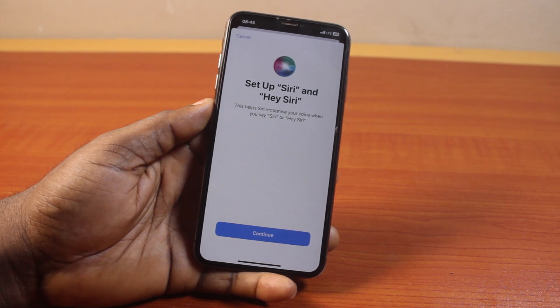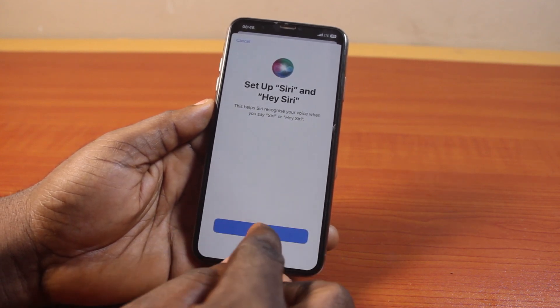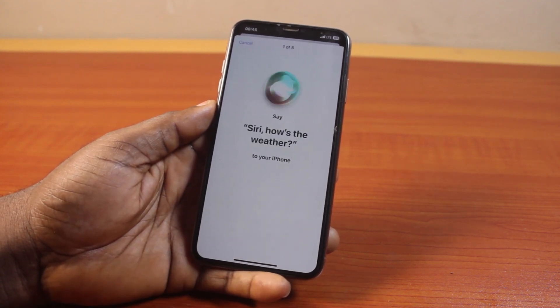Once that is enabled, you will be prompted to set up Siri on your iPhone XS Max. Go ahead and click on Continue.